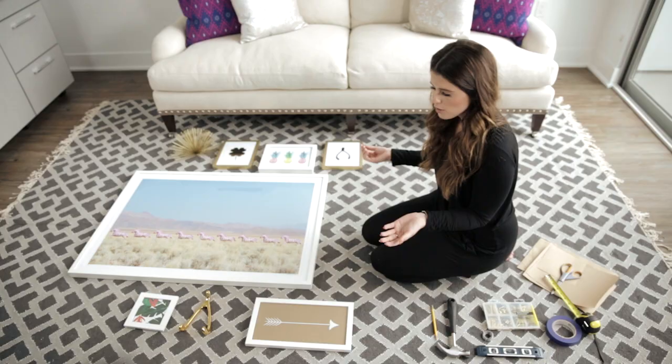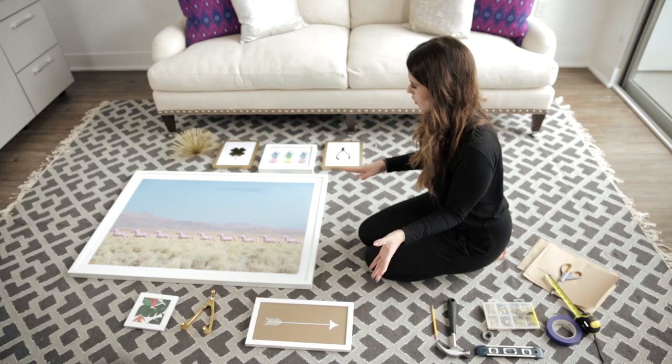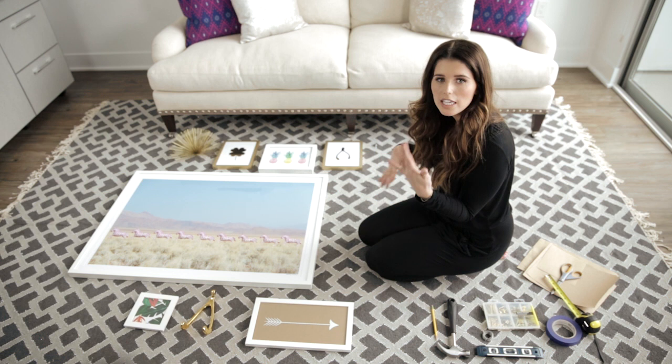One thing I love about a gallery wall is being able to incorporate three-dimensional items. Here we have a really cute wishbone from Lulu and Georgia, and also a sea urchin piece which is going to look really cool on the wall. You can also see that we've chosen different styles of frames — white frames, thicker frames, and gold frames — which is a great idea to keep variation among all the different pieces of artwork.